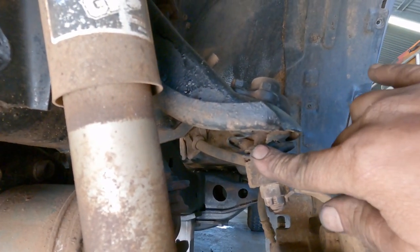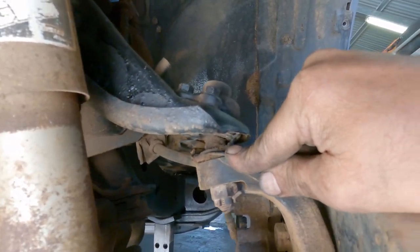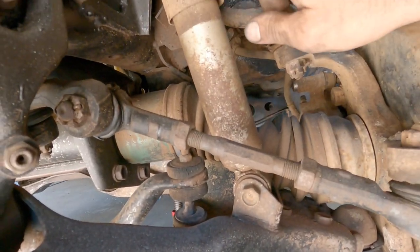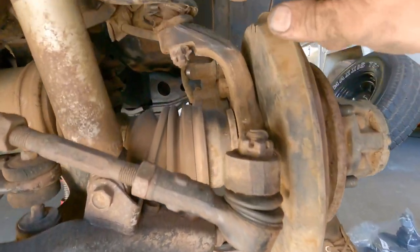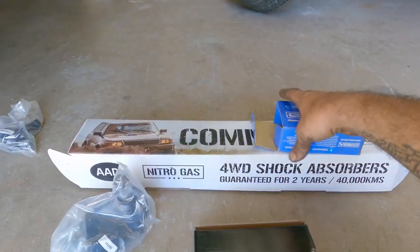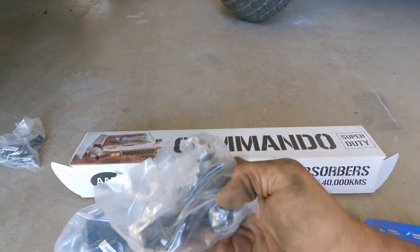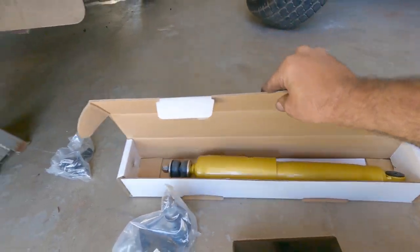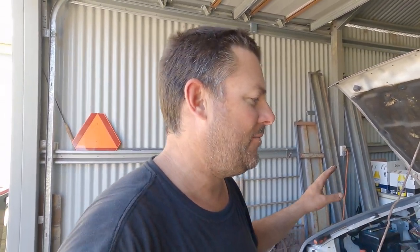Moving to the front now - the upper and lower ball joints have split rubber so they won't pass. These ball joints are split as well and we need a new shock. We've got the whole kit here to change them out - lower ball joint, upper ball joint, tie rod ends, and the shock we're going to fit as well.